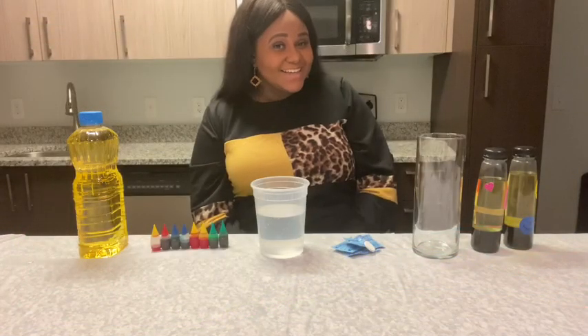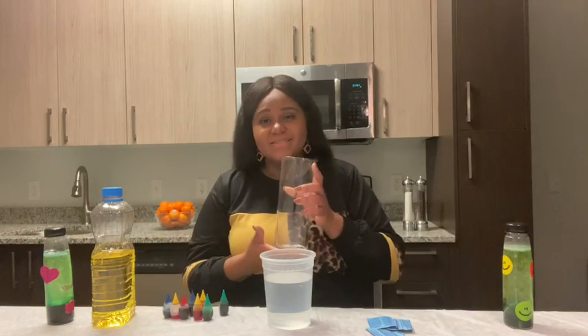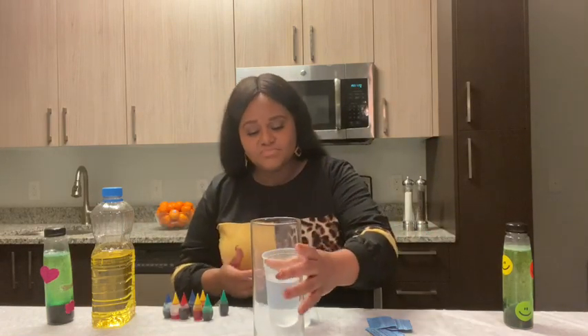Are you ready? Let's get started. Step one, we're going to add one part water to our bottles. For today's demonstration, I'm going to show you our lava lamp using a big vase. First, add one part water.